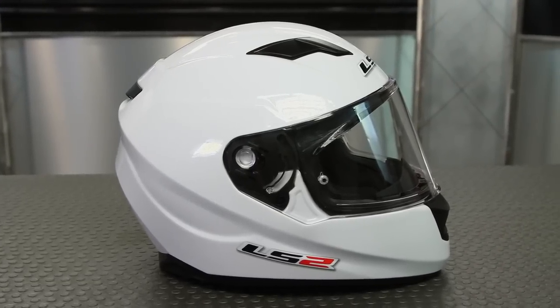Hopefully that helps you get some options. You can find all your accessories, like we mentioned, at MotorcycleSuperstore.com. Leave me some comments on the LS2 Stream Helmet and subscribe to our YouTube channel for more product videos.